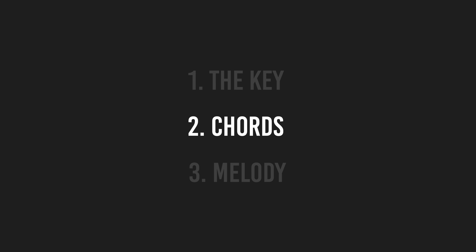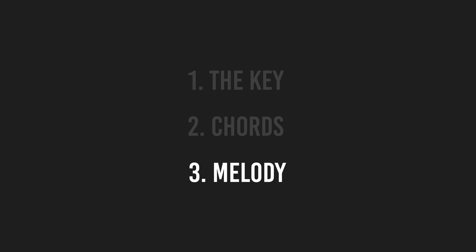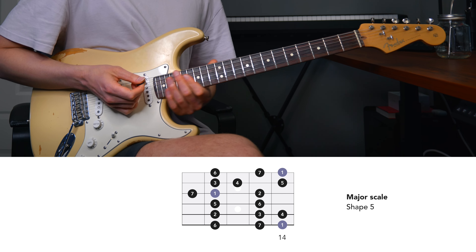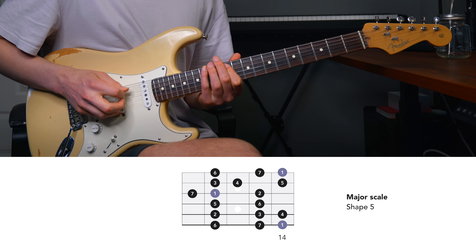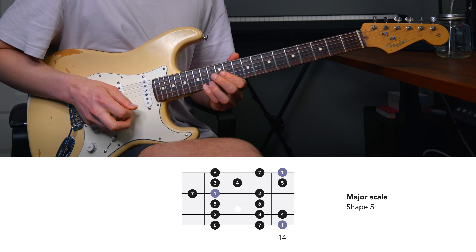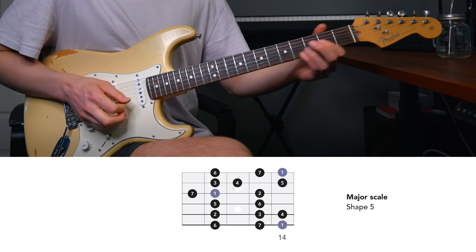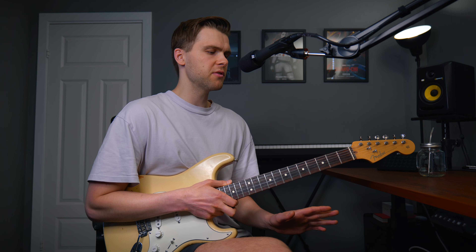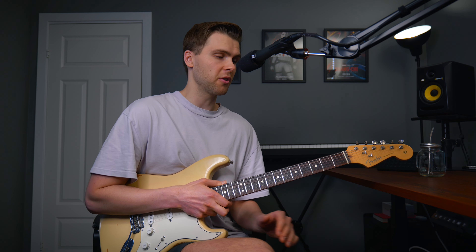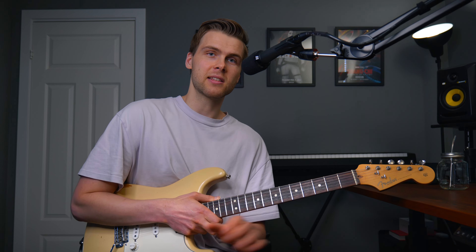Next, let's move on to the melody. Since we are in F sharp major and I know this song is only using notes within the scale, we can find the melody within the F sharp major scale. So let's use shape 5 of the major scale. First step is to figure out the first notes — the first two or three notes of the melody. So let's listen to the track.